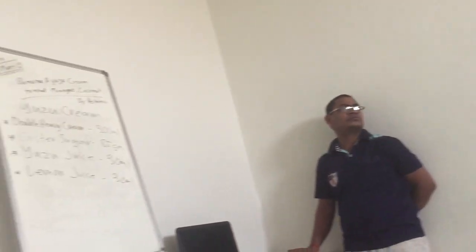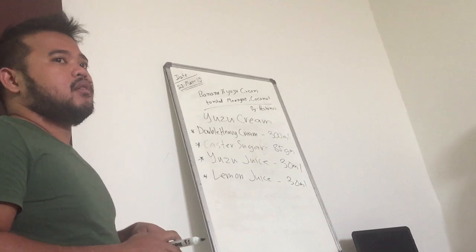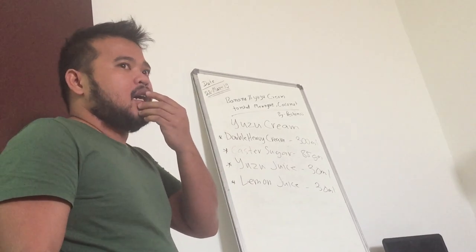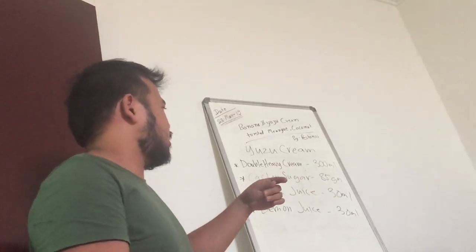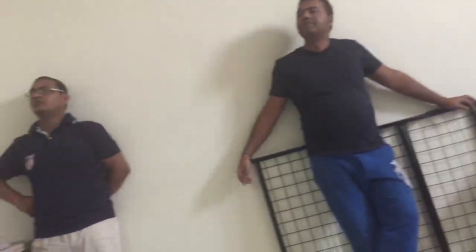If you put both lemons, then you get the yuzu flavor and also the lemon flavor. Because we are putting the yuzu for different flavors. That's my own opinion on the lemon.